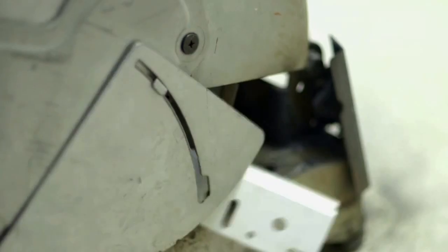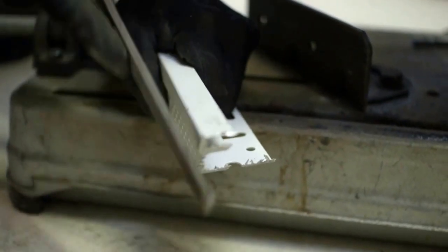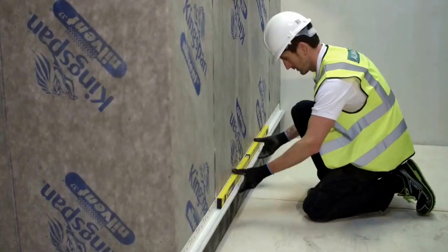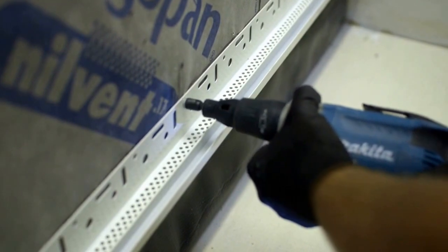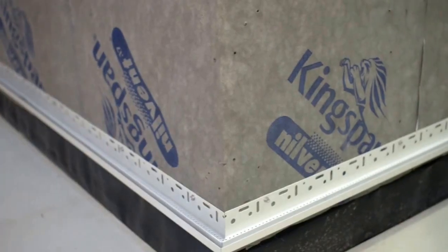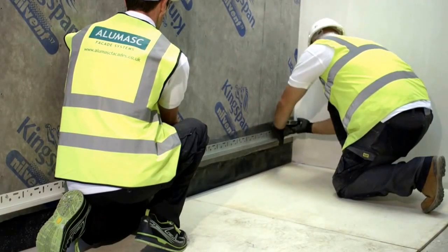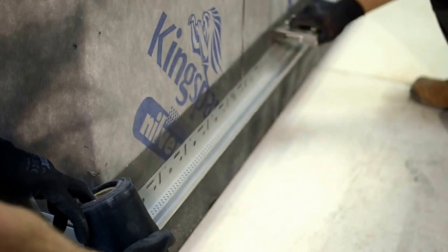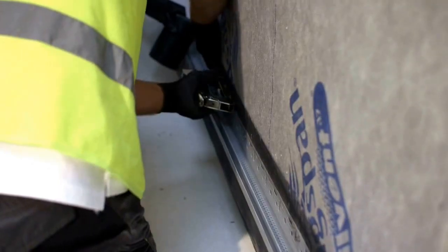First, install the starter track at the line of the DPC and also window and door heads, fixed at 300mm centres, ensuring line and level. Fit the insect mesh within the base track by stapling it to the substrate. This will ensure no insects can enter the ventilated cavity.